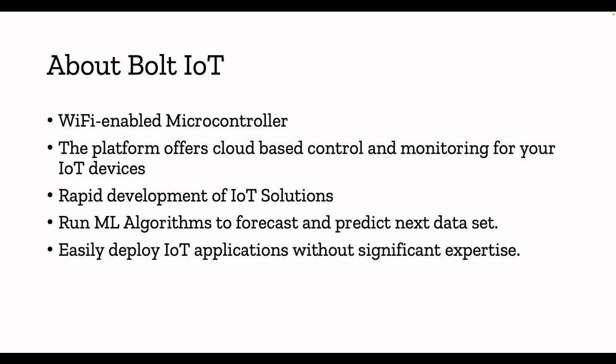If you have a proof-of-concept in mind, sensors, and the Bolt IoT in hand, you can just plug the devices and sensors into the GPIO, immediately onboard the device to the cloud platform, start getting data, make your own graphs, and do ML predictions. You can run ML algorithms to forecast and predict your next dataset. IoT without AI is not the best use case — you need to apply machine learning and artificial intelligence to make your data truly useful for industries.